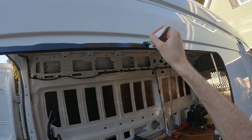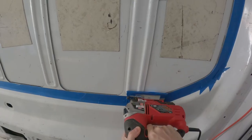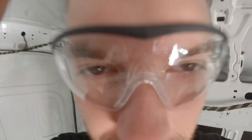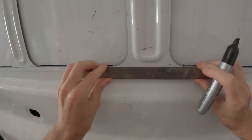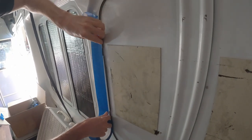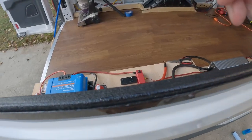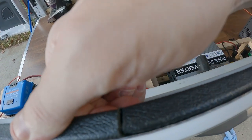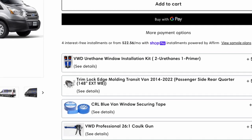You'll also need a small tube of urethane primer, a drill with drill bits, a jigsaw with a metal cutting blade, a metal file, safety glasses, a sharpie marker, a straight edge, and some window install tape. The trim lock is not required but it helps make the install look professional and protects you from the sharp edges of the metal once you are done. All of these supplies are shown at checkout where I got all my specific tools.